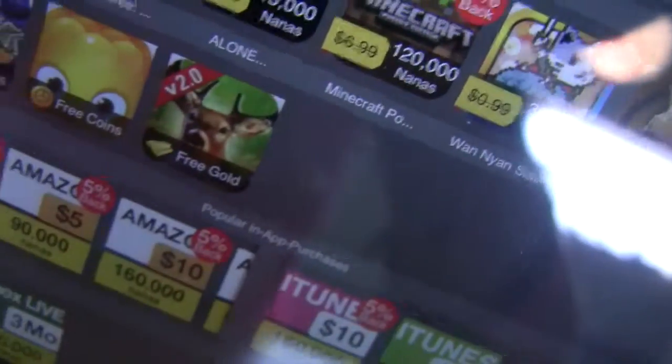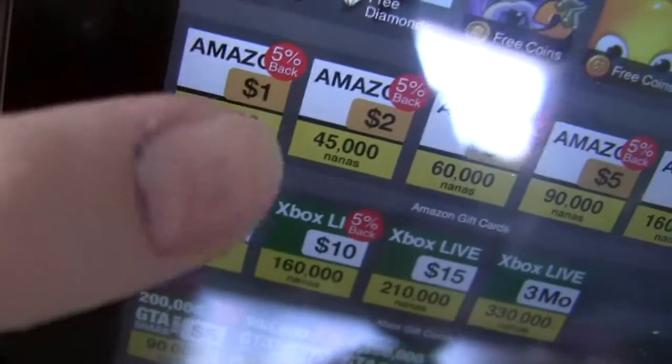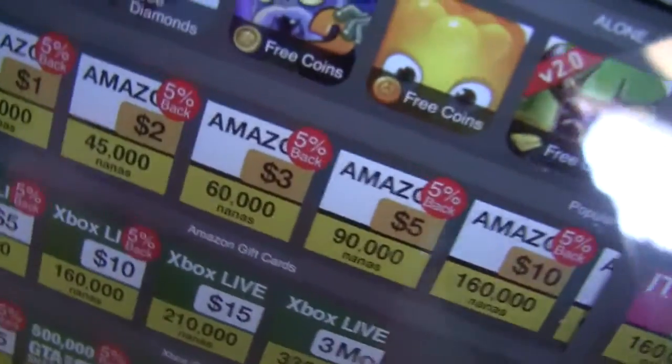You can get some games and then redeem things like Minecraft's application, which is really fun. This is completely safe, so don't worry. You can get all these cool things — as you can see, for that many nanas you can get all this. I'm saving up for some PayPal money — I'm saving up for $100, but that's going to take me a while because I don't have that many yet.